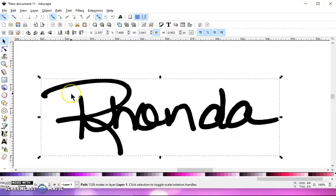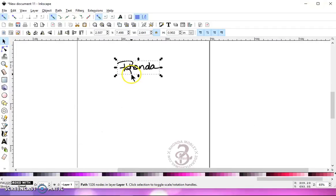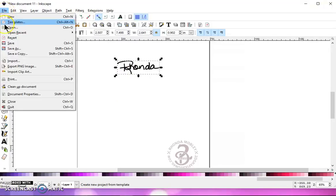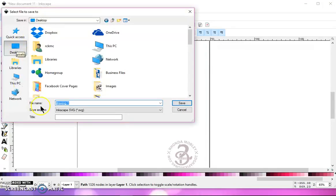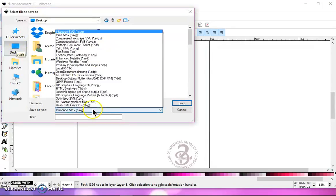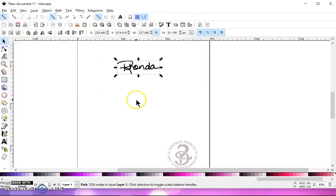Once you've got it adjusted and you've got a hundred or under nodes, you can go ahead and save it. Go to File, Save As, find a destination, give it a name, and save it as a plain SVG, and hit Save. Now you can take this into Design Space or whichever program it is, and it will cut it.